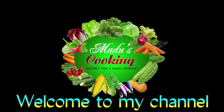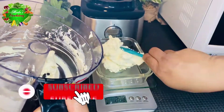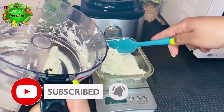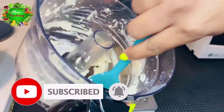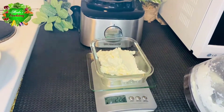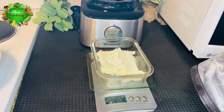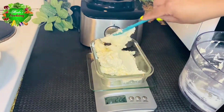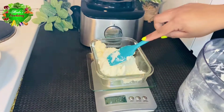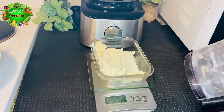Welcome to this channel. Do you prefer to use cream cheese? If you prefer to use cream cheese, you can use cream cheese.